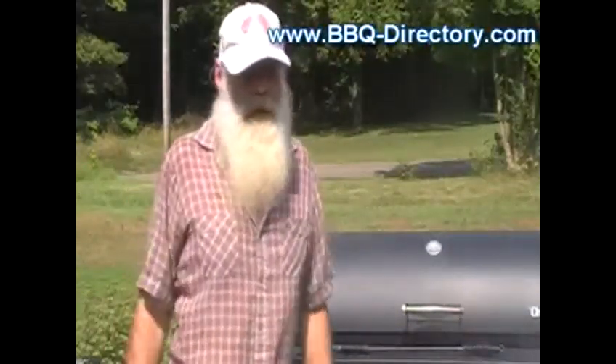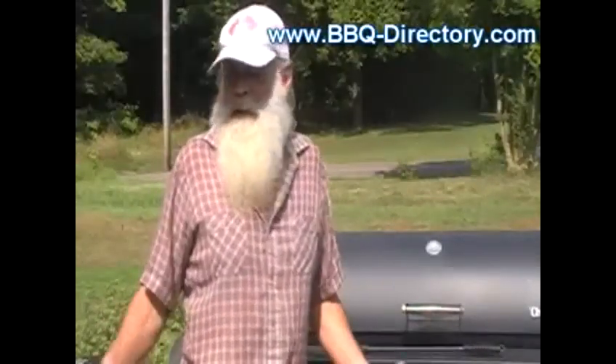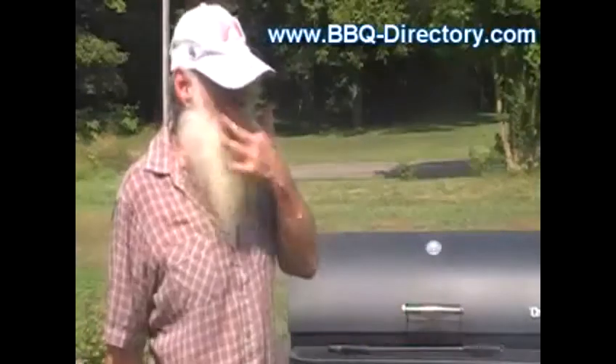These ribs I got — my local store was out of regular racks of ribs so they had these western cut. The old butcher used to have some kick butt western cut, I mean they were great. But then we got this new person and they are weird to say the least, but it'll work. It was the only option I had.